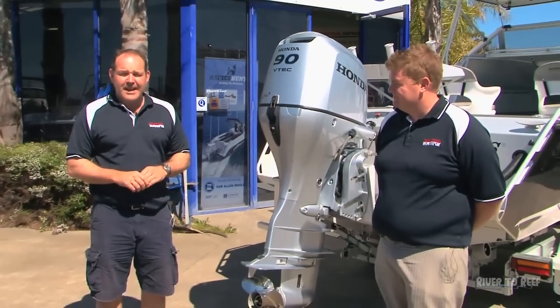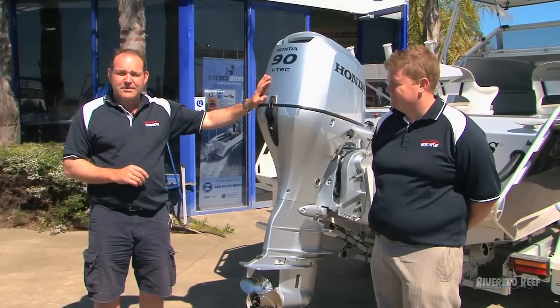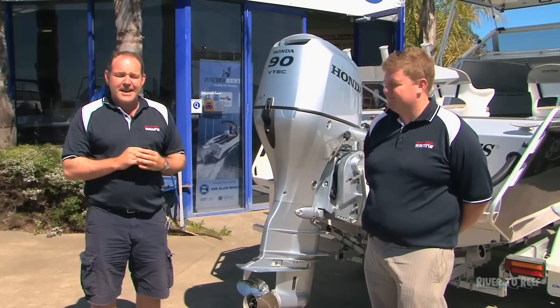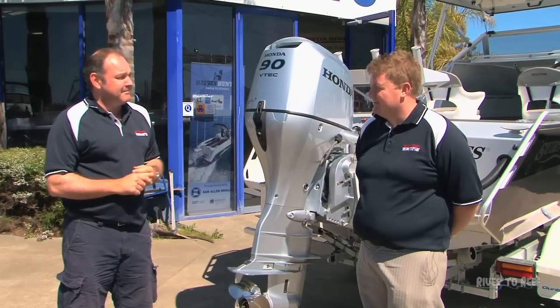Hi, I'm Andrew Wenzel from Honda Australia. We're here today to talk about the BF90, which is the best 90 in its class. It's also backed by the Honda Australia five-year warranty. I also have Luke Kirkby-Clark here, who's our technical officer. Luke, explain how the five-year warranty works and what the service intervals are on the BF90.